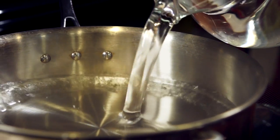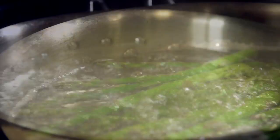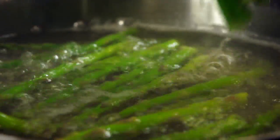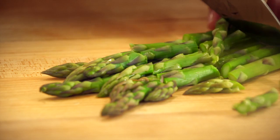Start by preparing the asparagus. Bring water to a boil in a saucepan. Add a pinch of salt and one pound of trimmed asparagus, making sure it's completely covered by water. Remove from pan once the asparagus is tender, three to four minutes. Let it cool slightly, then evenly chop and set aside.